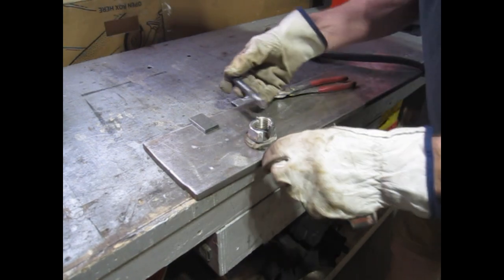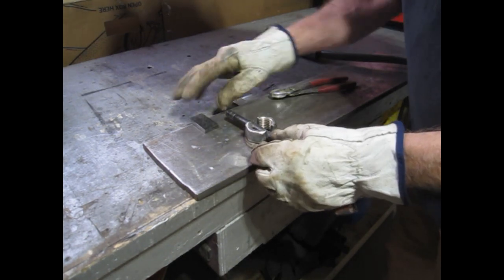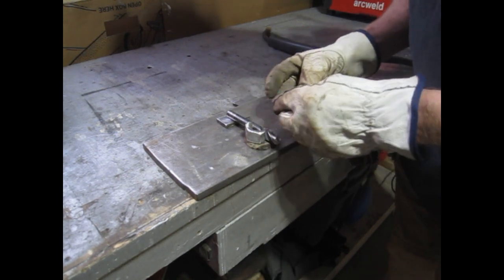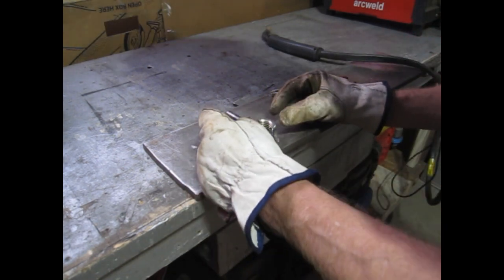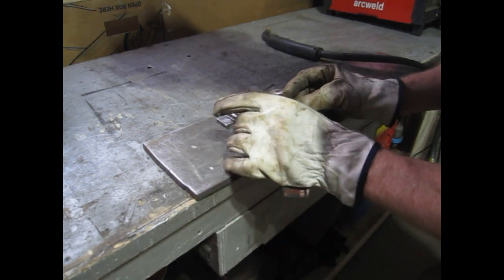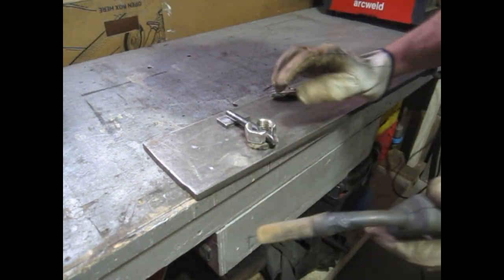I'll use this nine-sixteenths bit to space it. That all looks about even.